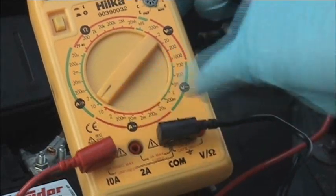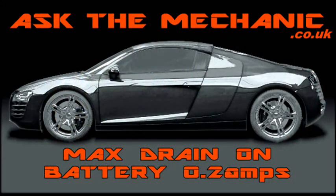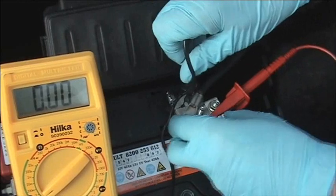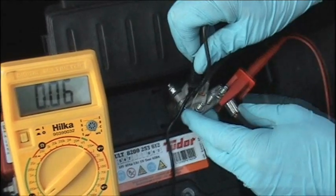To carry out this test we don't really want to disconnect the battery, otherwise central locking and such systems start operating. So using a copper clip onto the clamp and the probe through the center, we can ease the battery terminal up, thereby putting the meter in series to get a current reading.